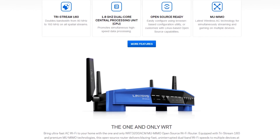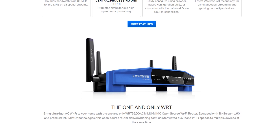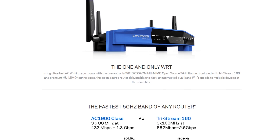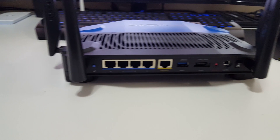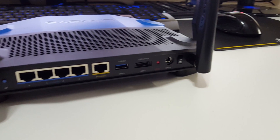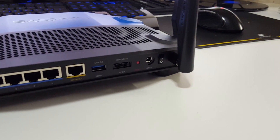It's got a dual-core 1.8GHz CPU along with 512MB of RAM, 256MB flash memory, 4 gigabit LAN ports, two USB ports — one of which is USB 3 and the other can flip to eSATA. It also has WPS, but please disable that — it's very insecure, so don't use it anymore.